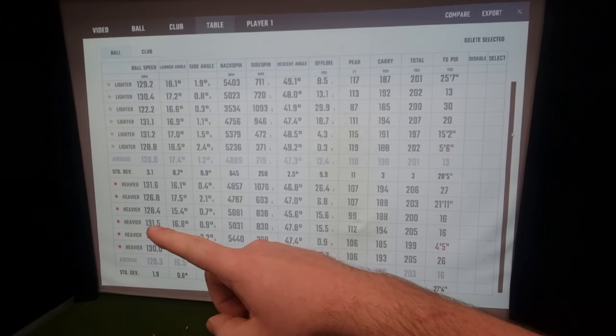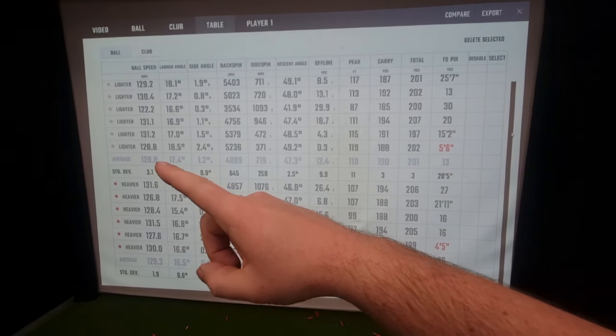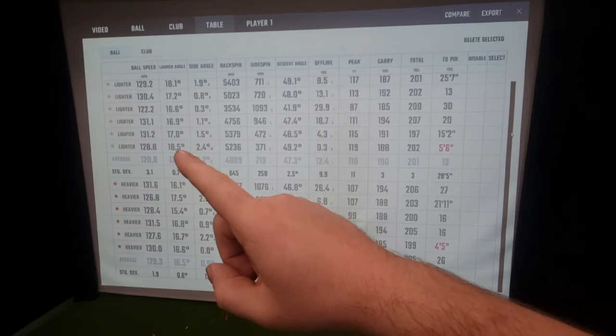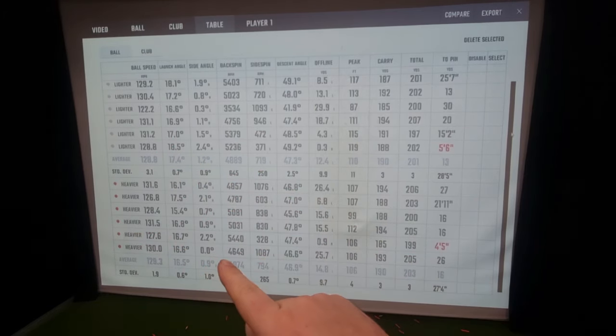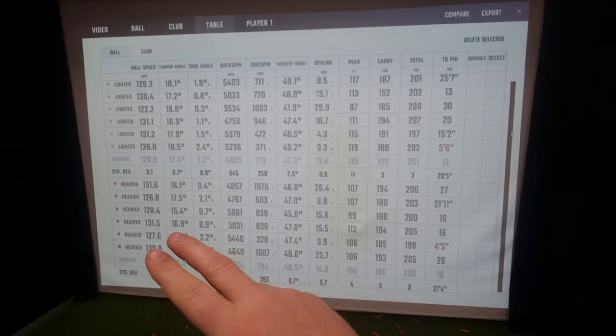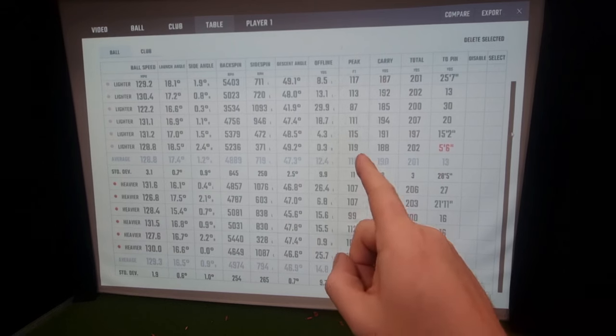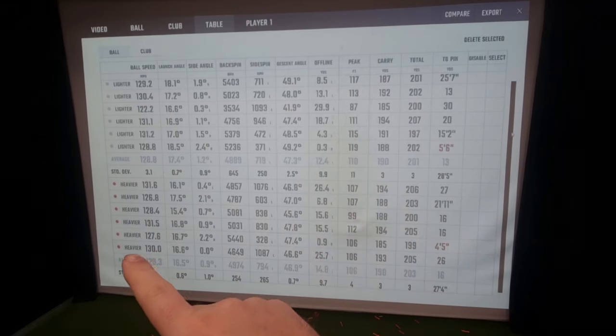I've got 129 ball speed with the heavier shaft and 128.8 with the lighter shaft — not much difference in ball speed. Launch angle is lower with the heavier shaft, and spin rate is higher with the heavier shaft — lower launch, higher spin, which is the normal thing I see. Peak height is 106 against 110, so it's slightly lower with the heavier shaft.